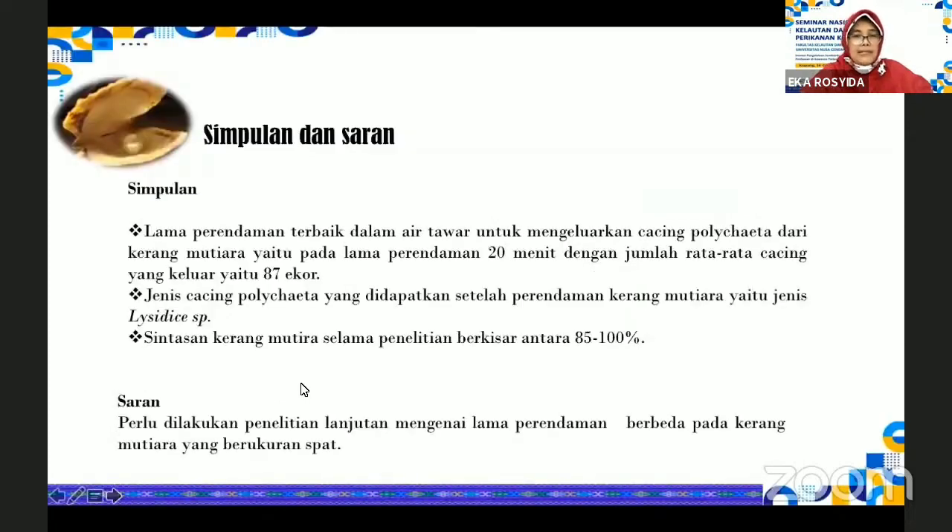Adapun simpulan yang kami dapatkan dari hasil penelitian ini, bahwa lama perendaman terbaik dalam air tawar untuk mengeluarkan cacing polihaeta dari kerang mutiara adalah dengan lama perendaman 20 menit, dengan jumlah rata-rata cacing yang keluar yaitu sebanyak 87 ekor. Untuk jenis cacing polihaeta yang didapatkan setelah perendaman kerang mutiara yaitu jenis Lysidice SP. Sintasan kerang mutiara selama penelitian berkisar antara 85 sampai 100 persen.